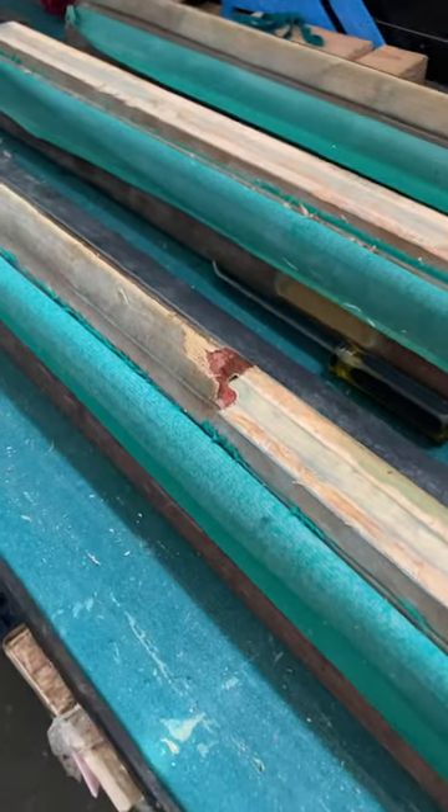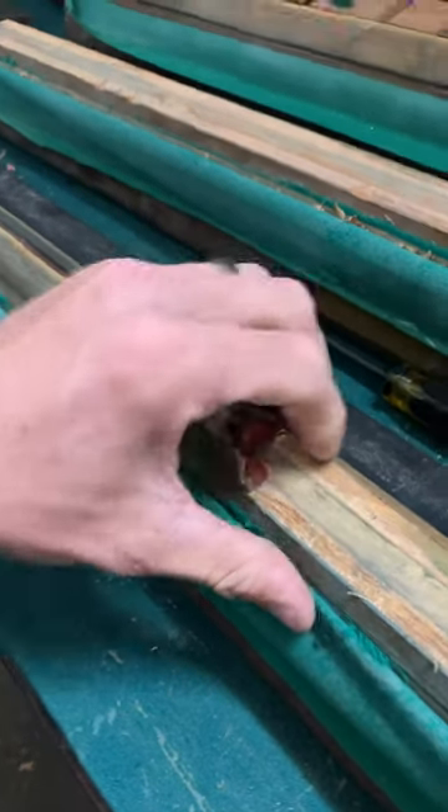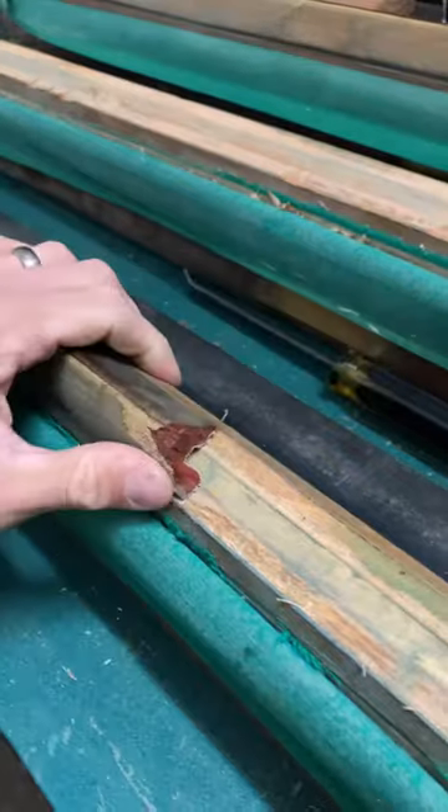Sometimes we get tables that have been exposed to moisture and the wood starts to rot. There's nothing you can do about that, so just do your best to pull the rubber off in one piece without any chunks of wood coming up with it.